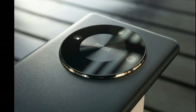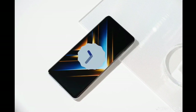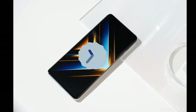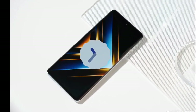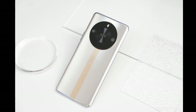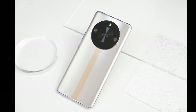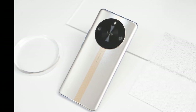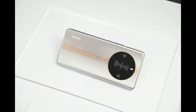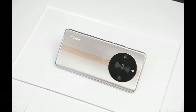The Honor X50 GT comes with a center-aligned punch hole cutout and a curved screen measuring 6.78 inches. The OLED display panel features a 1.5K resolution and a 120Hz refresh rate, and it is integrated with a fingerprint scanner. The smartphone retains the same design as its predecessor, with a circular rear camera module and a vertical running strip through the center.